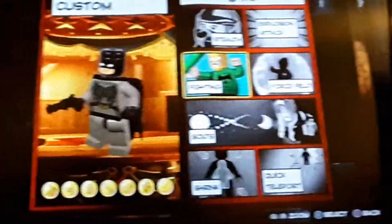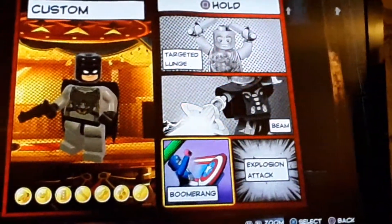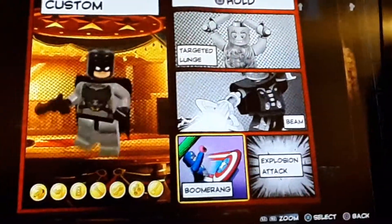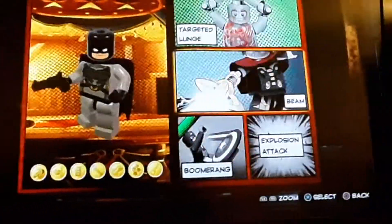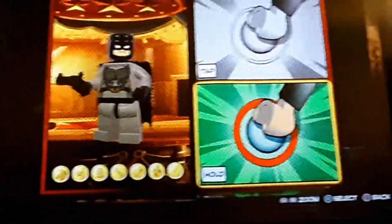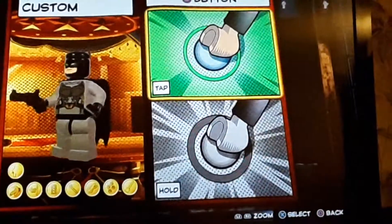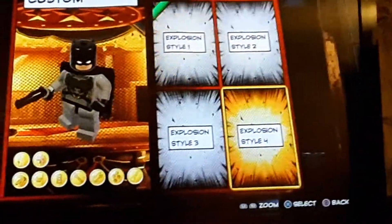For top square, we're just going to do fighting. For hold square, we are going to have the boomerang ability — basically he'll be able to throw the revolver, but in this case it's not a revolver, it's a Batarang. Or if you're not a big fan of him holding a gun, you can just give him the lunge ability. Then on tap circle, we will have the stealth, because it's like gadgets. And then on hold circle, we'll do an explosion attack, which is also like gadgets.